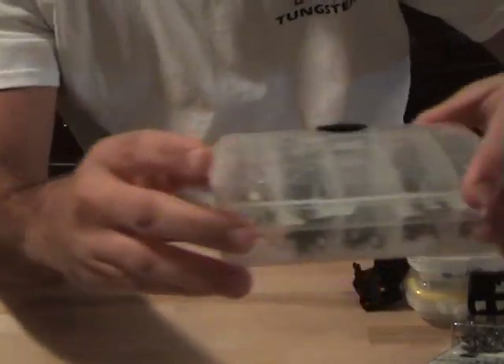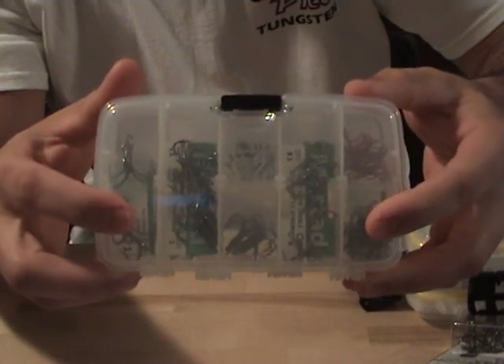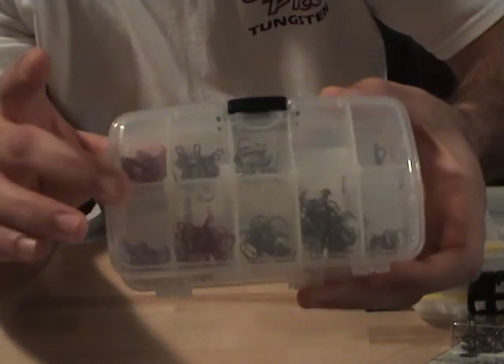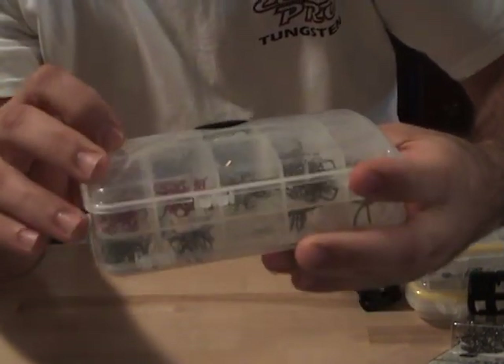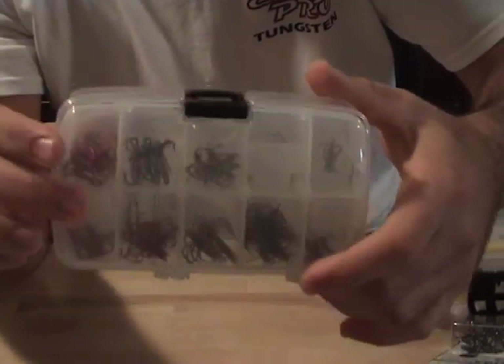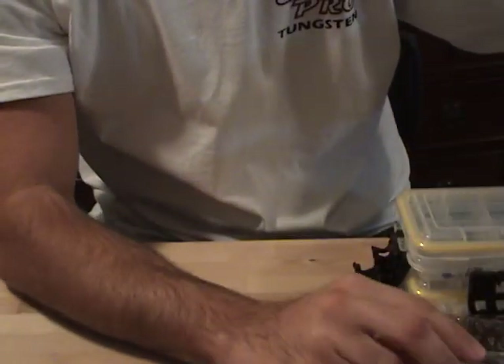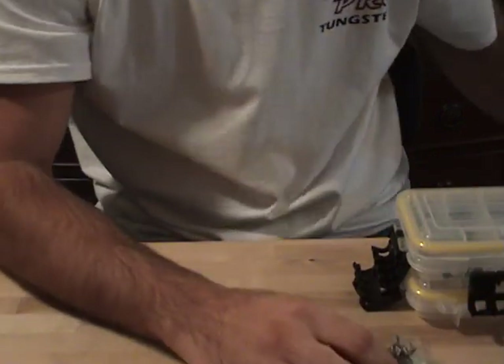Box of treble hooks. Pretty much all I use anymore is the KVD short-chain trebles. I have some of the old triple grips — the red ones — they're okay, but they break pretty easy. I've got some Gamagatsus in there, but mostly all I use is the short-chain trebles. I've just got packs of these things laying around everywhere. Great hooks.